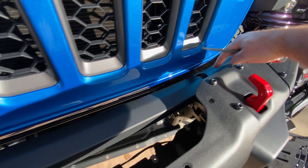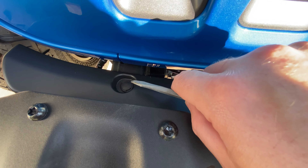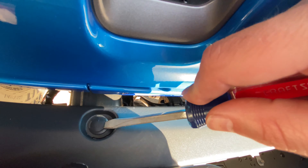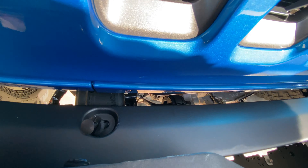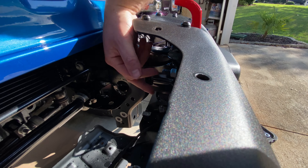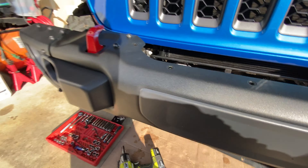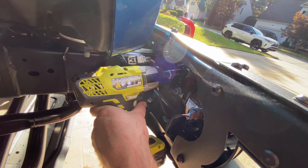Next we're going to go ahead and pop this off. There's a clip over here and one down here. Use a screwdriver or a pick tool to go ahead and pop that up and pull it right out. Now that that's out of the way, we're going to focus on the two bolts here, and then on the other side there's two more, and then over here there's these two, and then on the other side of the frame there's two more. Once we have those off we should be able to pull this bumper right off. These are an 18 millimeter socket.